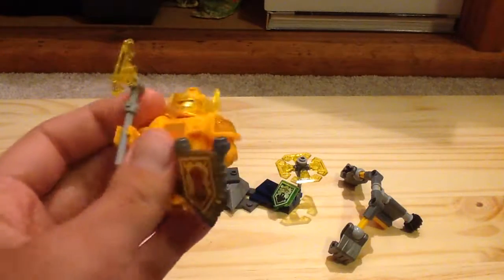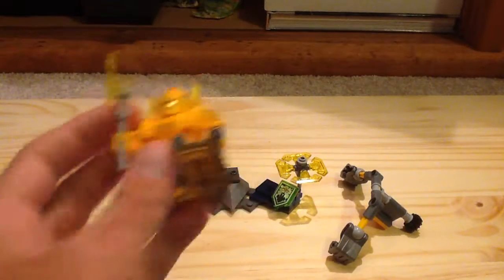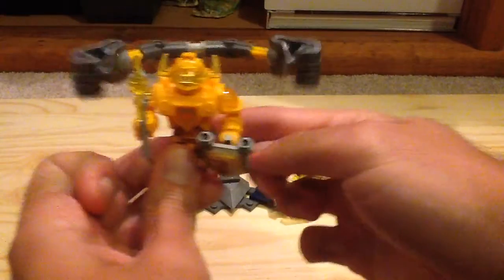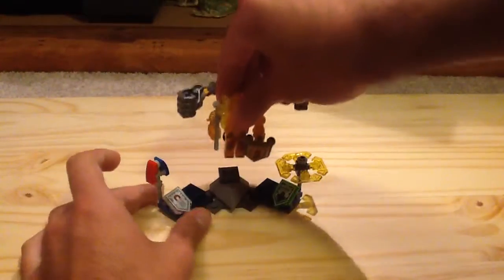The power currently on Axl and his shield is the Fist Smash. You can attach that via the port on the back, and you can turn it around and move it around.